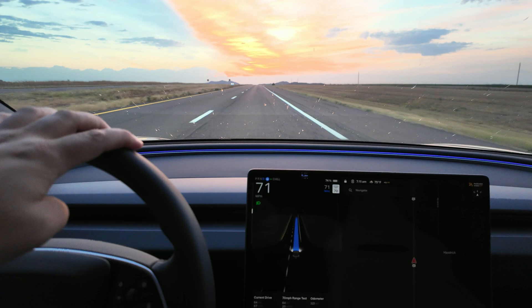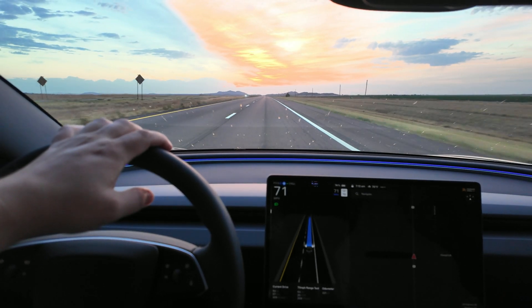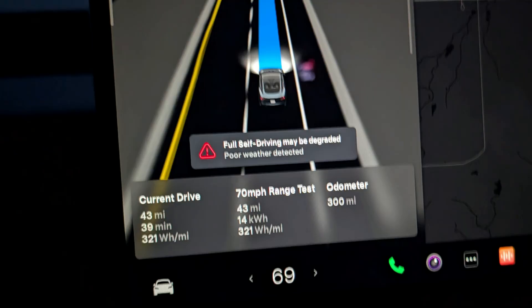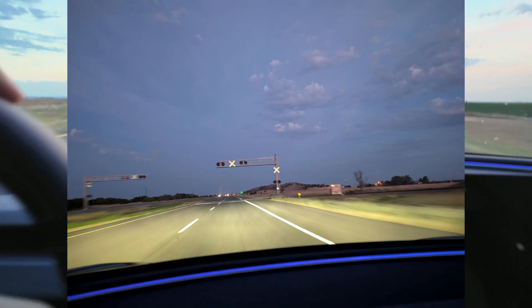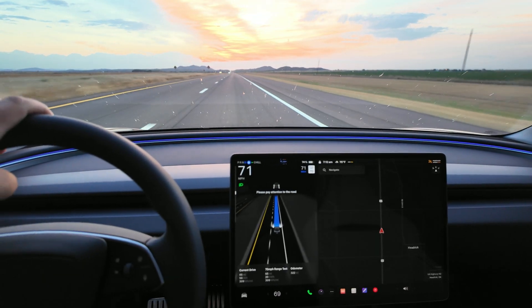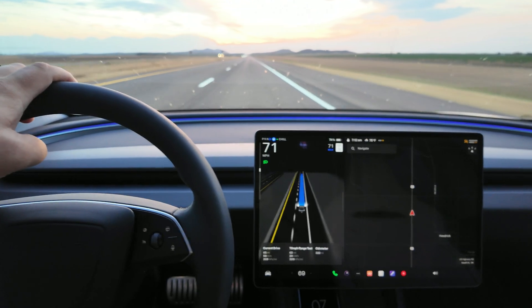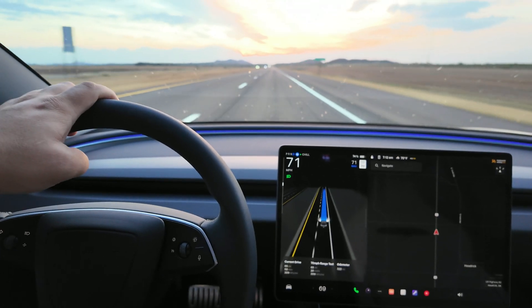One thing to note from this last loop: I got a warning that said 'poor weather detected,' even though at the time there were maybe four or five clouds in the sky — pretty clear out. It said 'poor weather detected, autopilot may be degraded.' Not sure what that was about. It told me to watch the road again even though my hand was on the wheel. Driver monitoring is very aggressive in the new software.